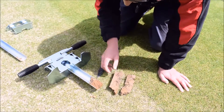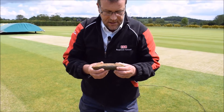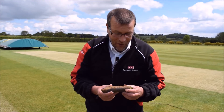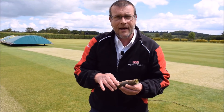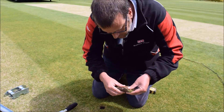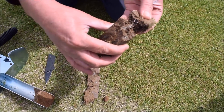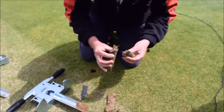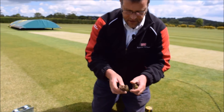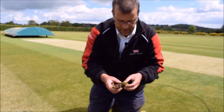As well as visual examination, take the opportunity to smell the core. Does it smell earthy, or are there hints of old socks or rotten eggs? Both of these smells could be indications that the soil is not in the greatest of health. Also examine the fungus more closely and assess whether we have a good healthy root development, sufficient to hold the core together and act as a conduit for water, air and nutrients.